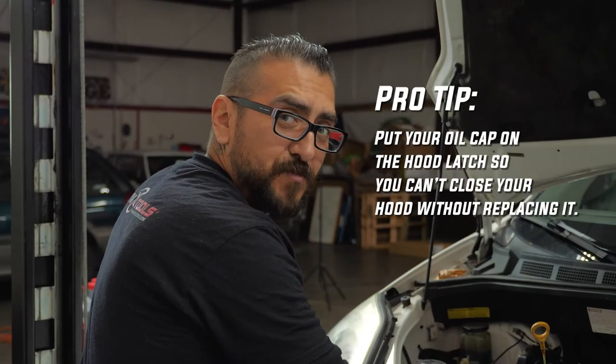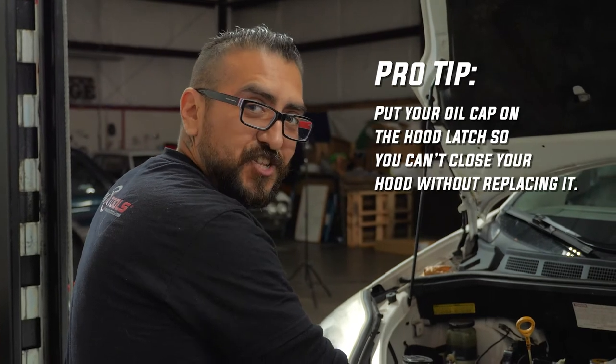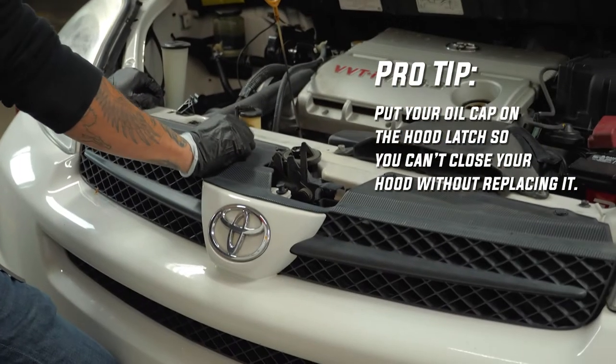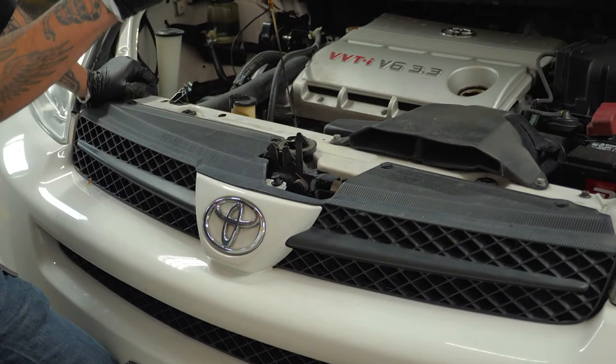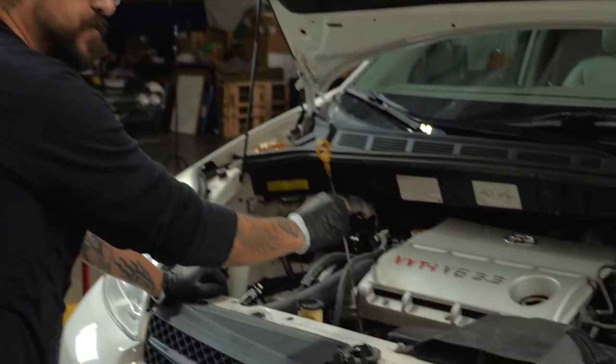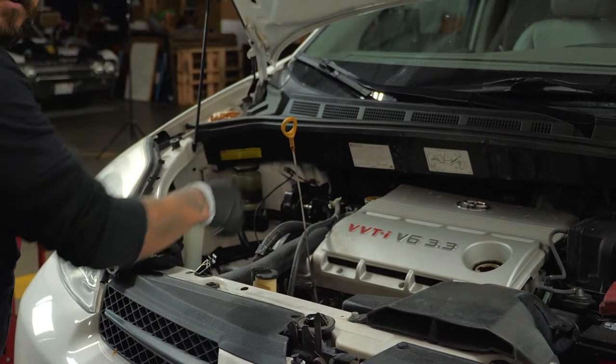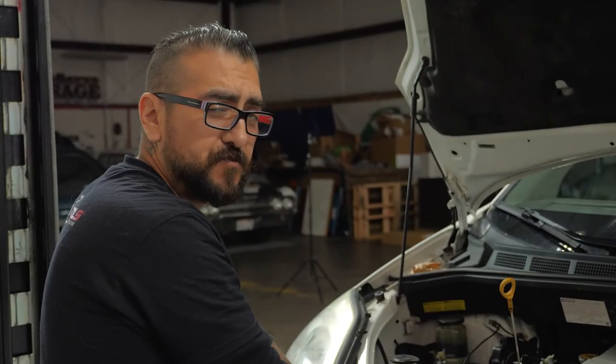Like always, remember to place your oil filler cap on the hood latch to prevent yourself from closing the hood before adding oil. Another tip — it's always a good idea to raise your oil dipstick, as it allows air to enter and helps the oil drain faster. Especially on Nissan vehicles — Nissan vehicles are the worst for that.